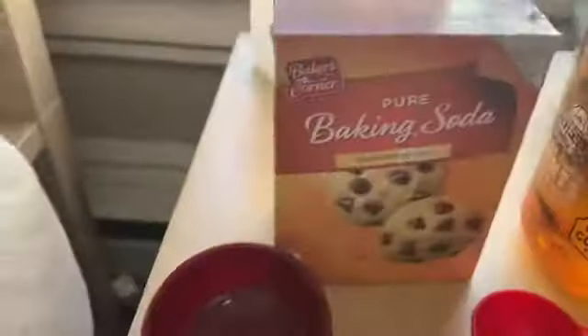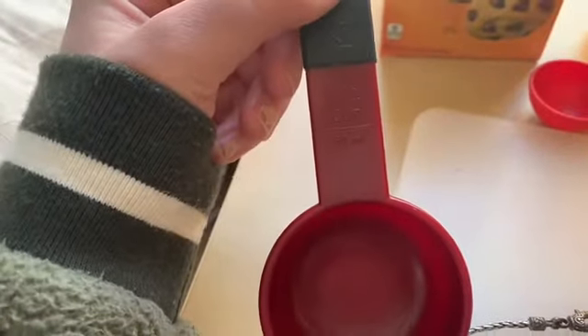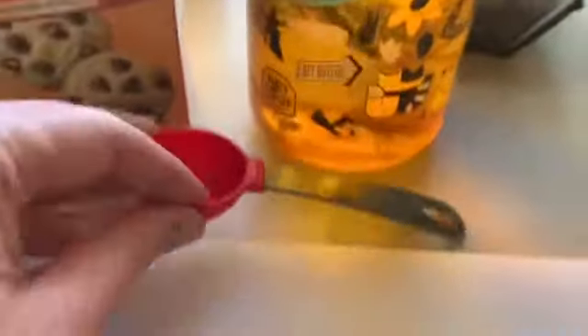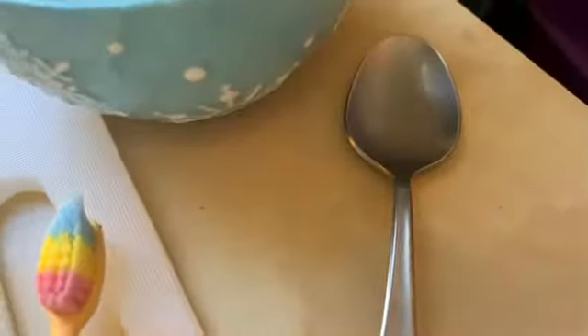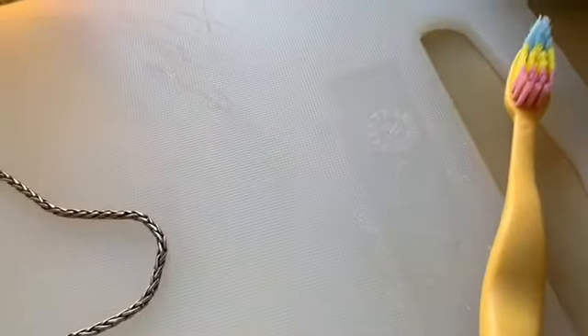You'll also need baking soda, a one-fourth measuring cup, water, a tablespoon measuring, a bowl, a spoon, an old toothbrush, and a washcloth.